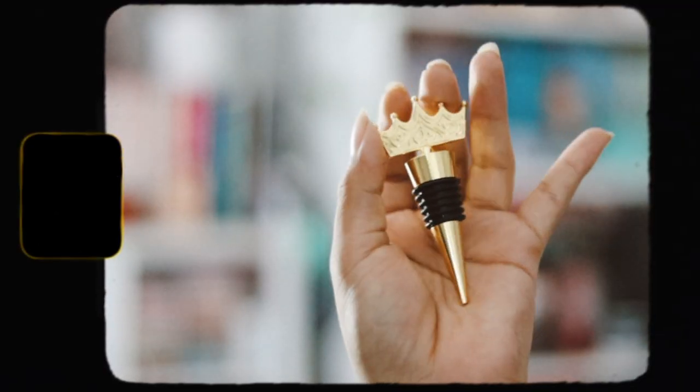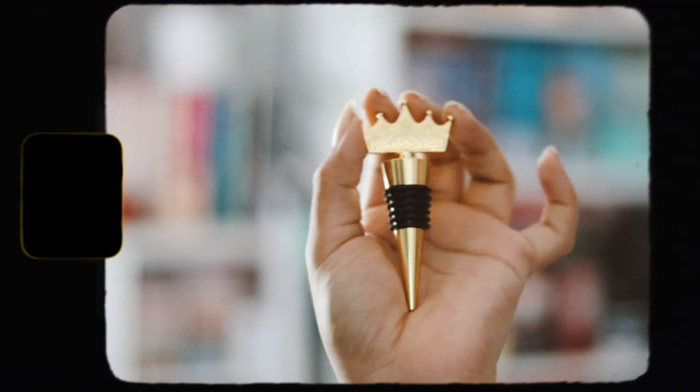We also have this item inspired by the Four Horsemen series, and it's a wine stopper. I don't really drink wine, but it's a nice design. I actually like this a lot — it's really pretty. At least it looks pretty, but I don't drink wine.